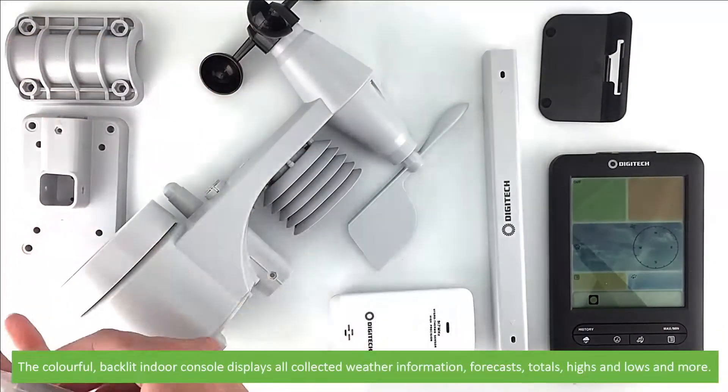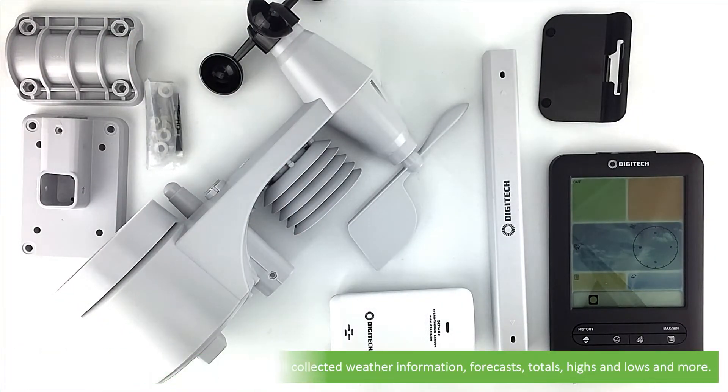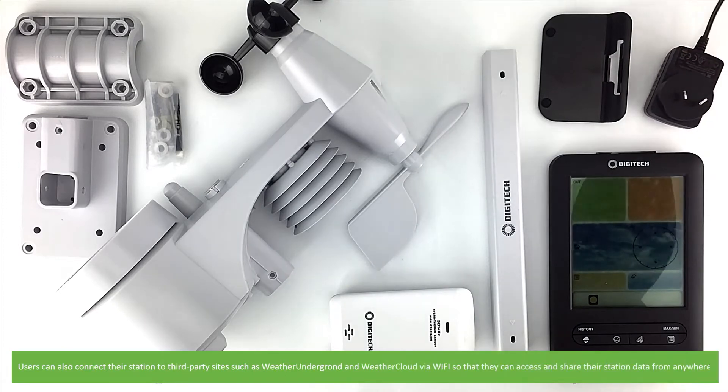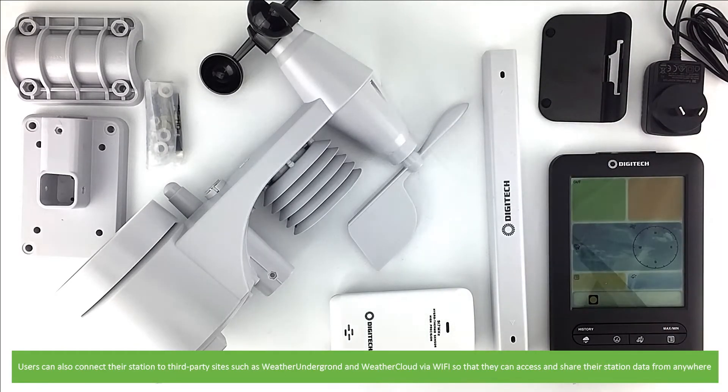The colourful backlit indoor console displays all collected weather information, forecasts, totals, highs and lows and more. Users can also connect their station to third-party sites such as Weather Underground and Weather Cloud via Wi-Fi so that they can access and share their station data from anywhere.